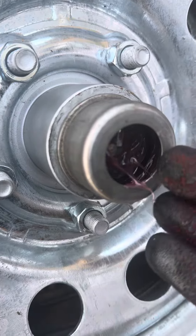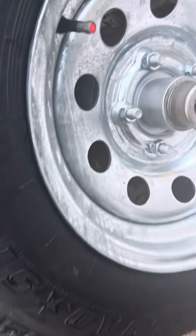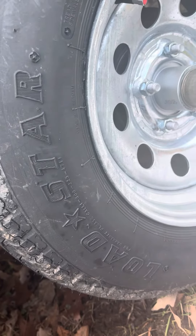You can see this can use a little bit of grease. I don't like to pack them all the way to the edge, because then all the grease gets all around in here. These do have brakes, and it's not good to get grease all up on your brakes.